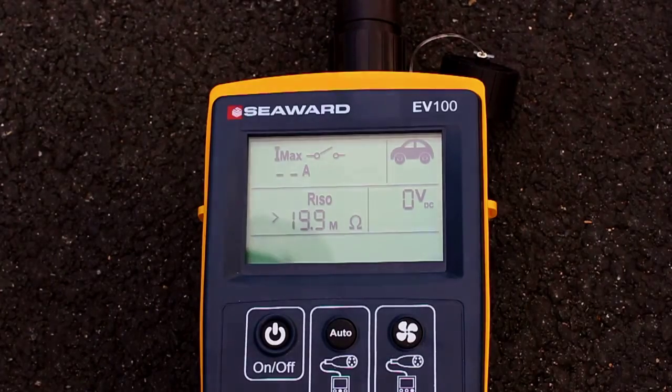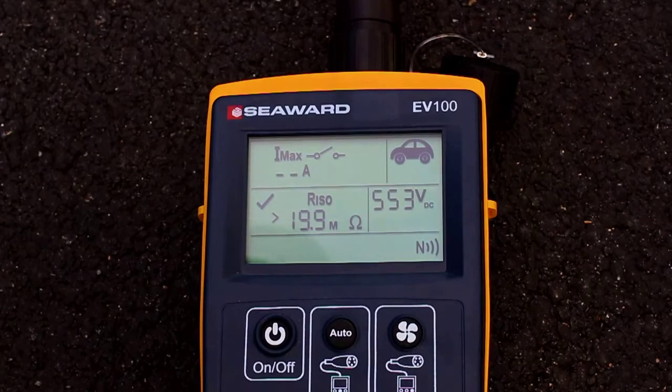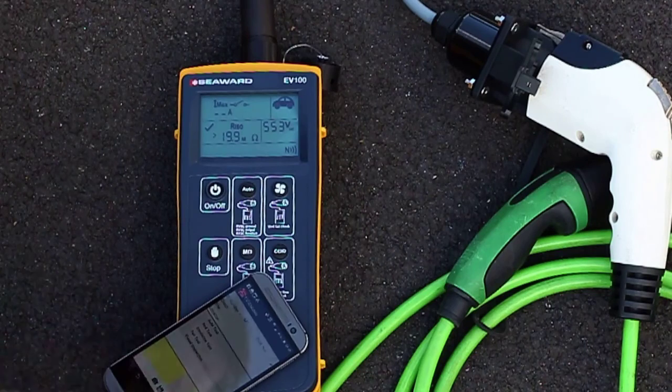The EV tester will show the measured insulation resistance and test voltage. When the test sequence is complete, the NFC icon will appear on screen to show that data is available. Comprehensive data can be transferred to an Android device which has EVSE mobile installed.